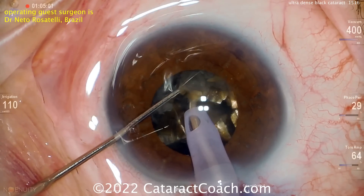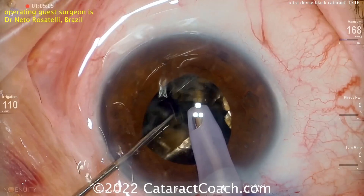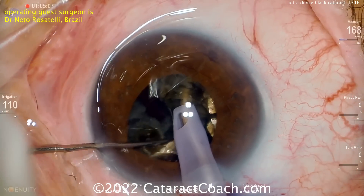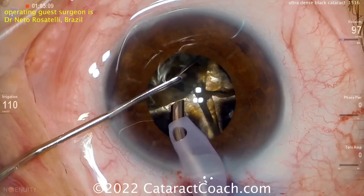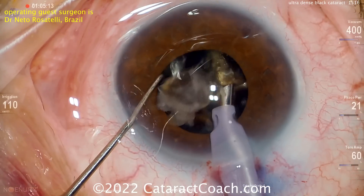Look at that density — chopping it in half. So that quadrant now becomes two-eighths. Split those apart and they can be removed. You're going to end up using a lot of phaco power on this. To get these pieces emulsified, it's a lot of phaco power.